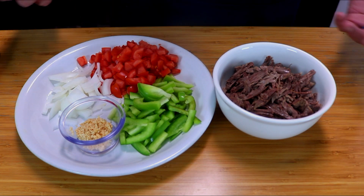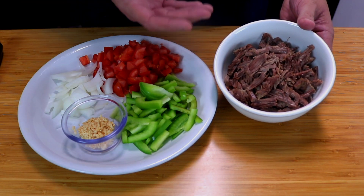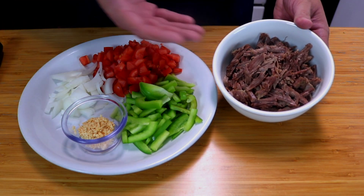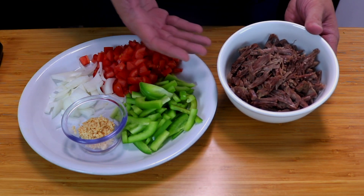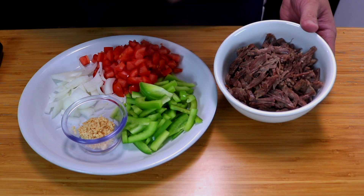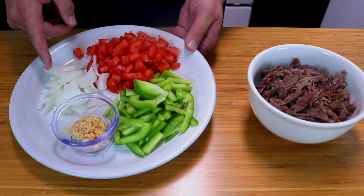What I did is I took a two-pound chuck roast, let it boil for about 45 minutes to an hour, let it rest and come to room temperature, and went ahead and shredded it. This is one pound — I'm going to use the other pound for shredded beef tacos which you guys will see later.